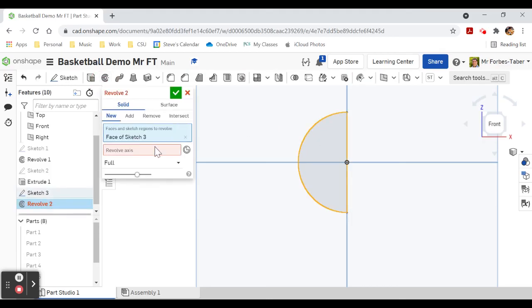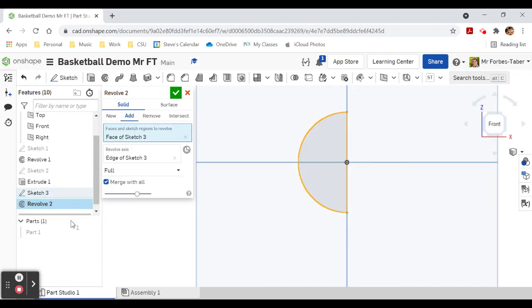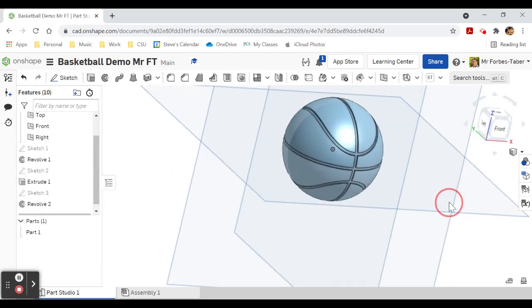Revolve that semicircle on that axis and make it add — click merge with all and it will add to all of these parts and make them all one. There is your basketball.